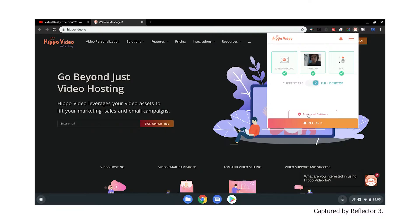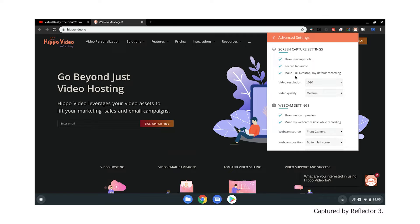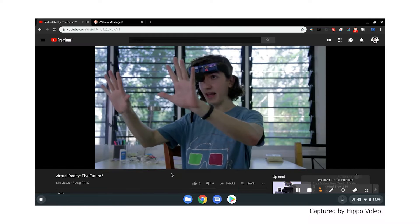But if you want a decent screen recorder on your Chromebook for free, Loom's my pick. Up next is Hippo. It's really very similar to Loom in a lot of ways.